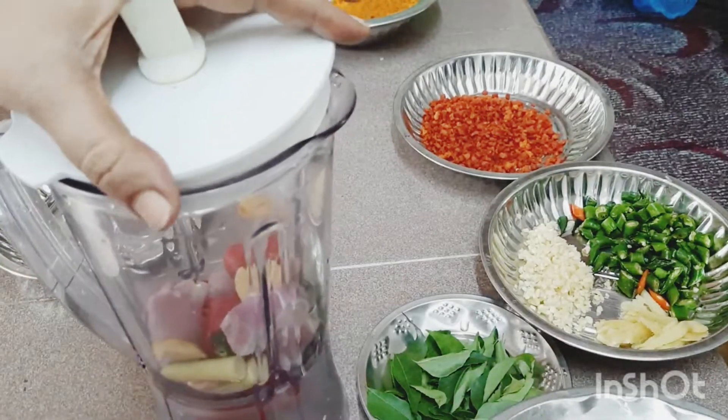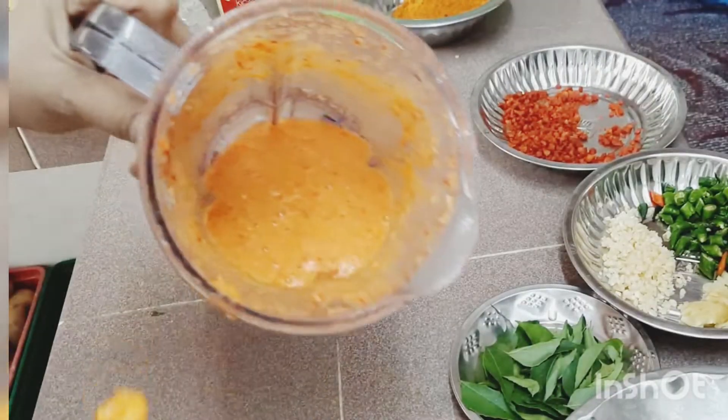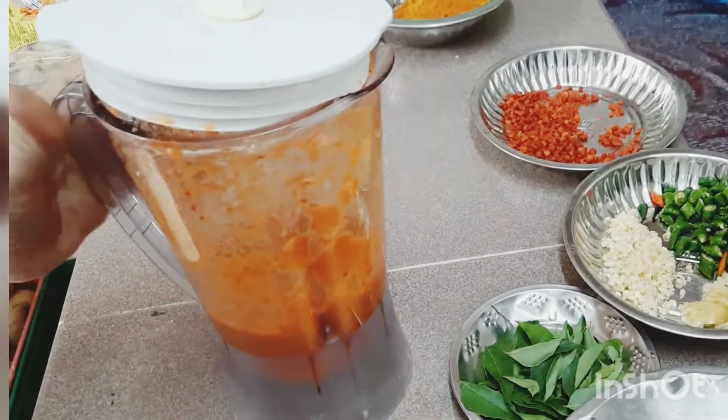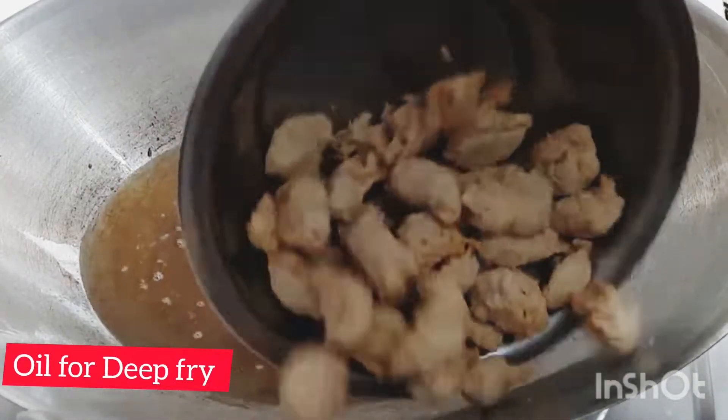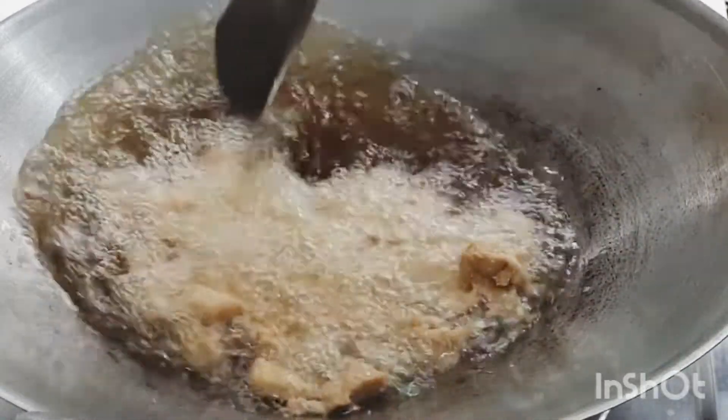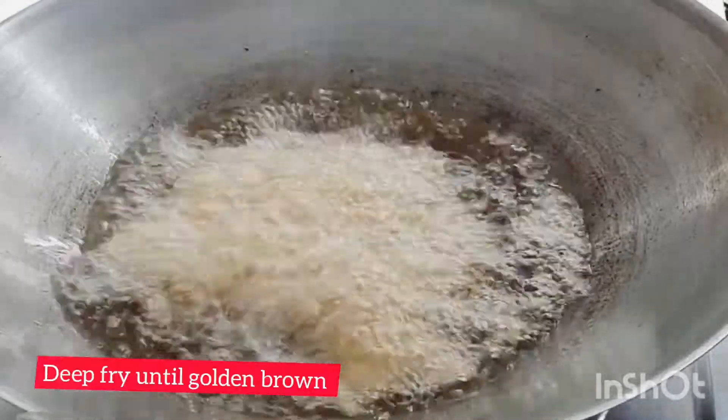Let's start. Add a little bit of oil and fry the vegetarian chicken until it changes color and turns golden brown.